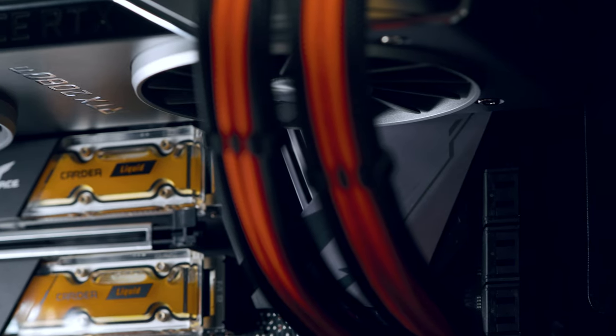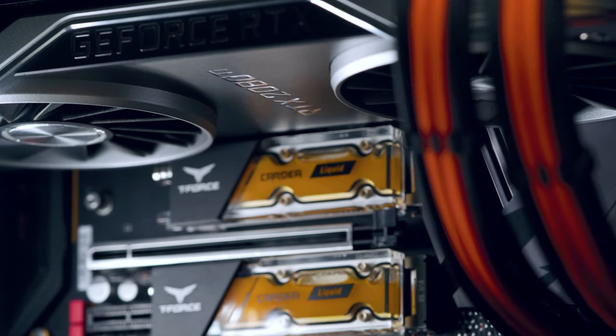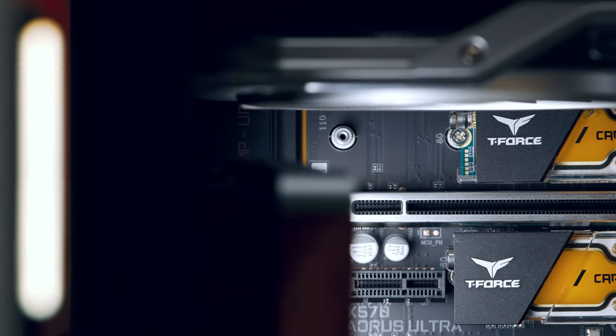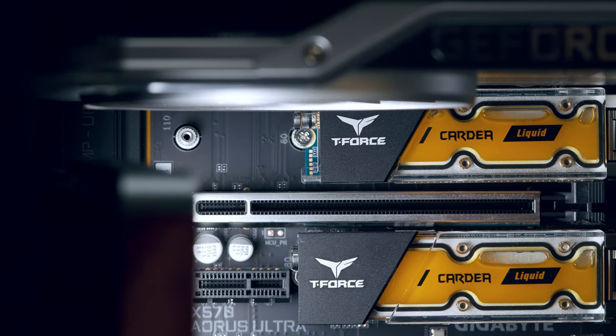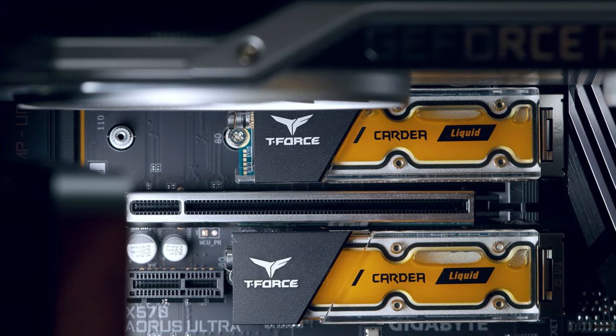On certain motherboards, the M.2 slots are limited on bandwidth. The bottom slot is PCIe 3.0 or 4.0 x2, which means it is slower than the middle one. The upper slot is faster and the lower one is slightly slower. In my case, I'm using them as a project drive or cache drive, and 1,600 megabytes per second read and write speed is plenty fast — it's still about three times faster than any SATA SSD.